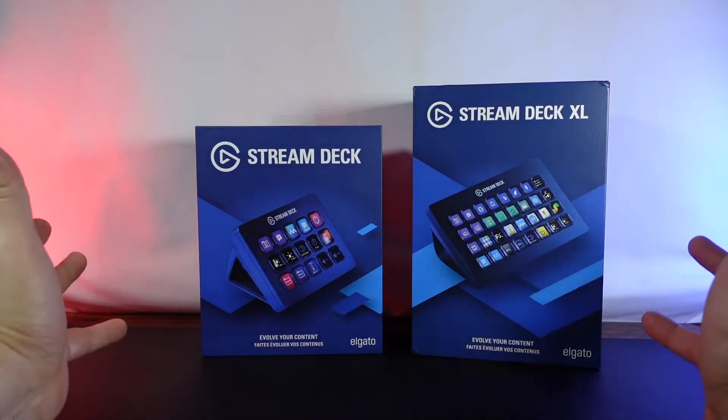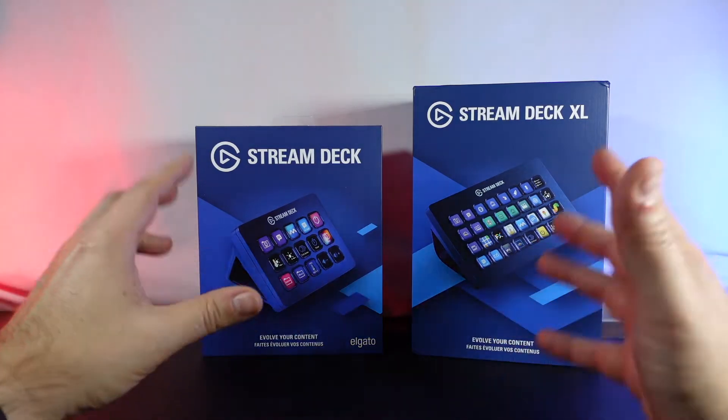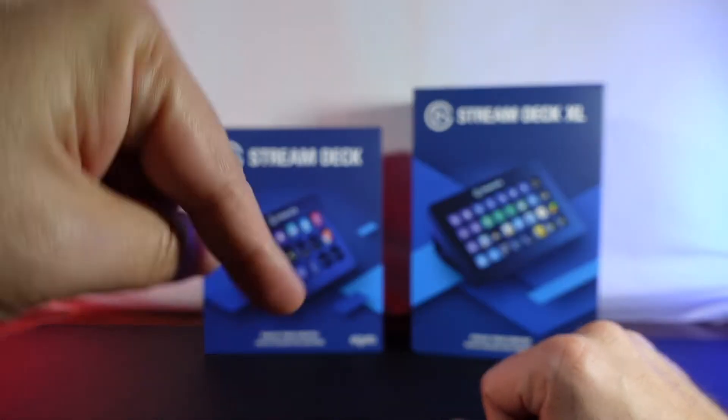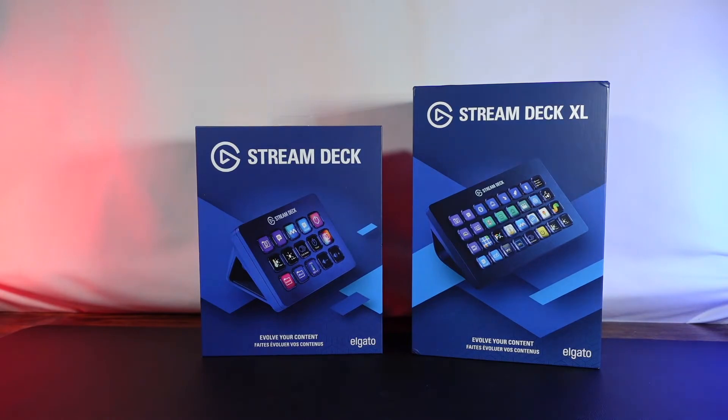If you don't already subscribe to the channel, I invite you to do so. That way you can be notified when we are unboxing and actually taking a closer look at these stream decks. If you have any questions make sure to ask down below, and if you're liking the video give it a thumbs up. So let's go ahead and take a closer look at the stream deck.